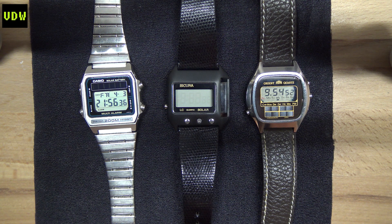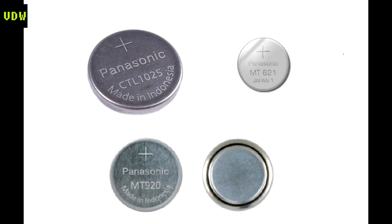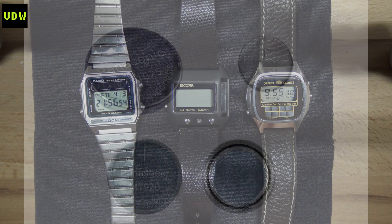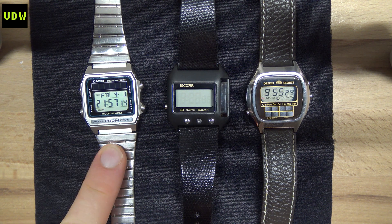In terms of what capacitor cells to use today, Panasonic makes a few models and from my experience I've always used them with great results — they last well in the watch and in terms of quality, I haven't had one malfunction thus far. So what we need to do is open up this watch and I'll show you what type of capacitor cell it takes.